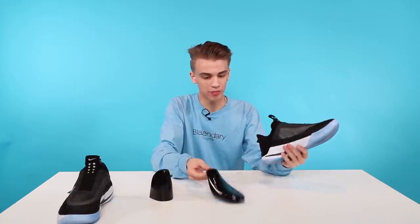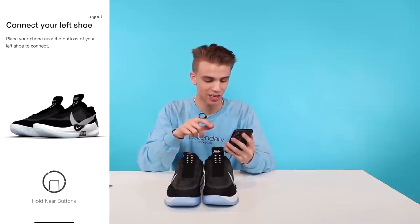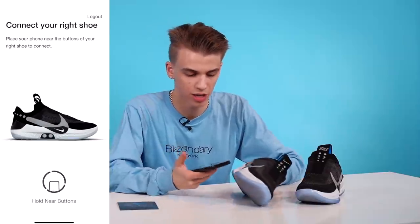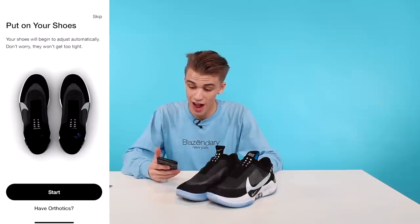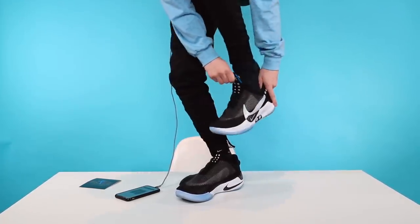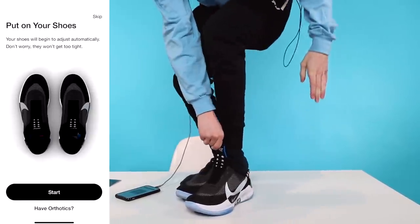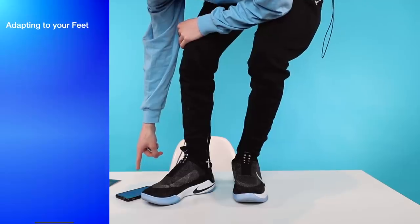It uses an inductive charging system — you place them on there and you're charging one shoe at a time. Before you wear the sneakers I would definitely recommend giving them a full charge so you can update them on the app. Luckily the sneakers are already charged and we don't need to do that. You download the free app called Nike Adapt on the app store, connect your left shoe by holding it near the buttons, then connect your right shoe. Now you put on your sneakers and they begin to adjust automatically — don't worry, they won't get too tight. You even have the option to put on your orthotics, which is actually really cool.